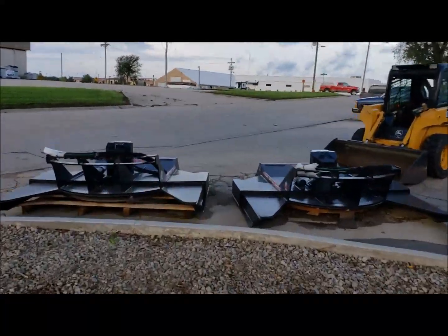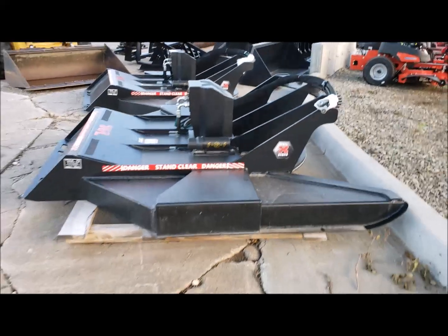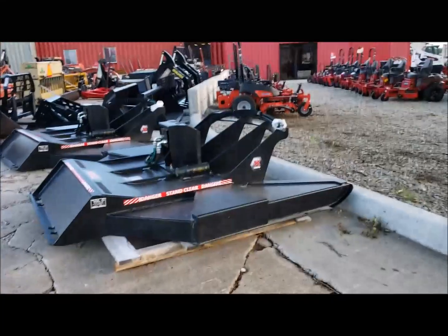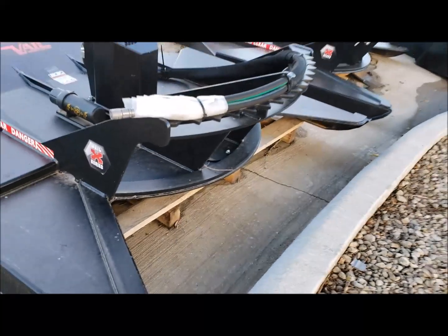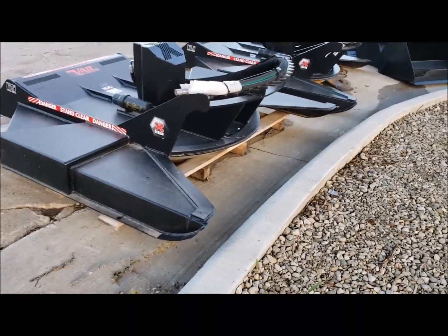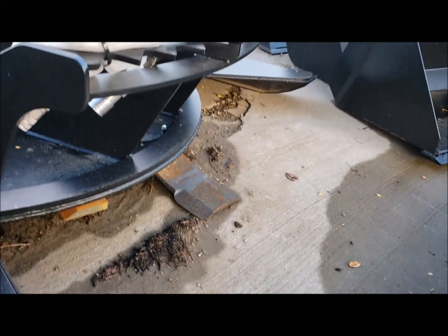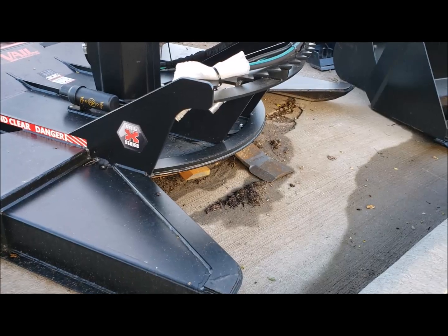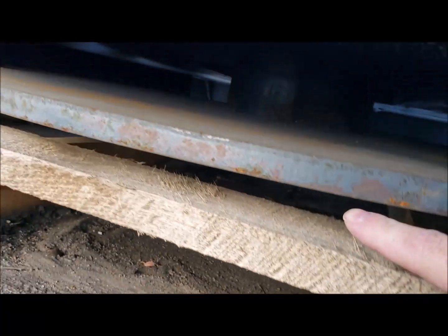They've also got brush cutters with a couple of different options. You can get a 77 inch or an 85 inch, and choose standard flow or high flow. These units are going to take care of anything you can push over with that rub bar. For trees up to 10 inches, this thing will take care of you. You can see the blade sticks out in front — get it up against a tree and it comes spinning around and hits the tree. Very, very thick plate right there.